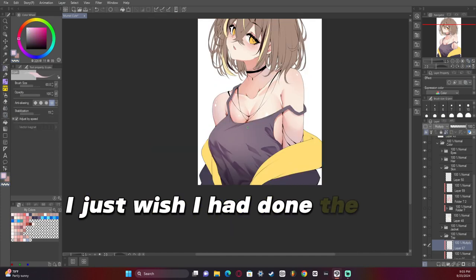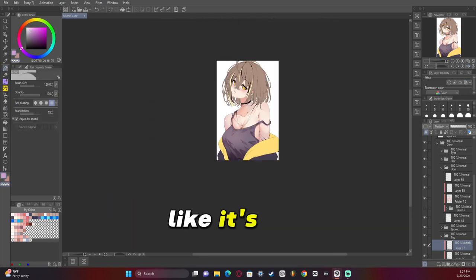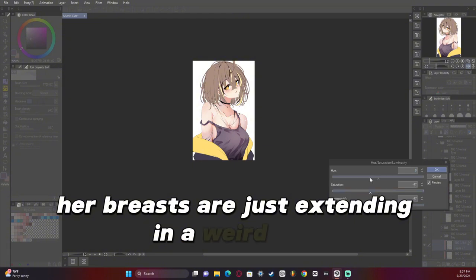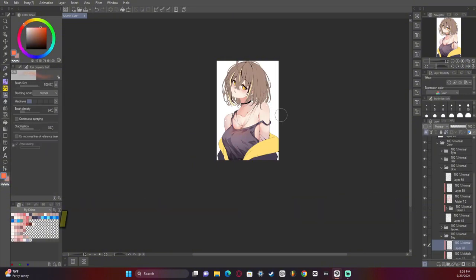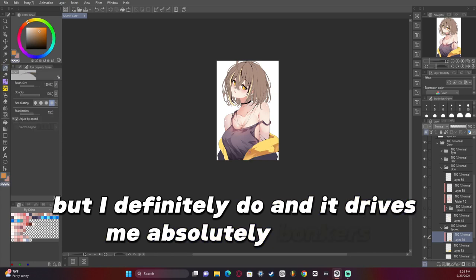I just wish I had done the top and the breast correctly — then it wouldn't look so awkward, like her breasts are just extending in a weird way. I know not everyone will see it, but I definitely do and it drives me absolutely bonkers.